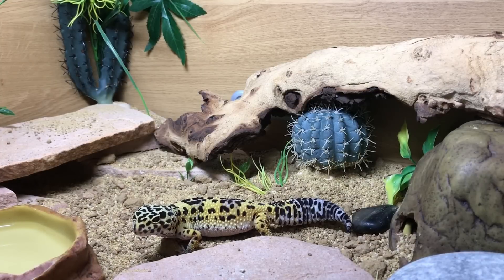Hey guys, welcome back to another video. Today I'm going to be talking about leopard geckos. This here is my leopard gecko Luna. She is about two years old and a pretty healthy gecko — looking a little bit fat the way she's sitting there, but don't worry, she's not.